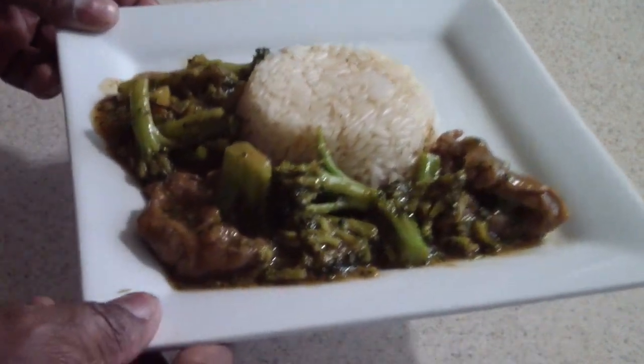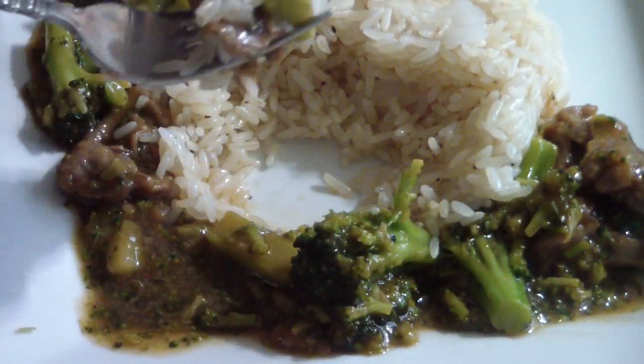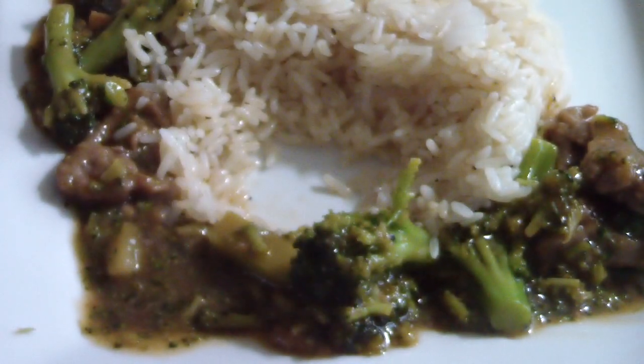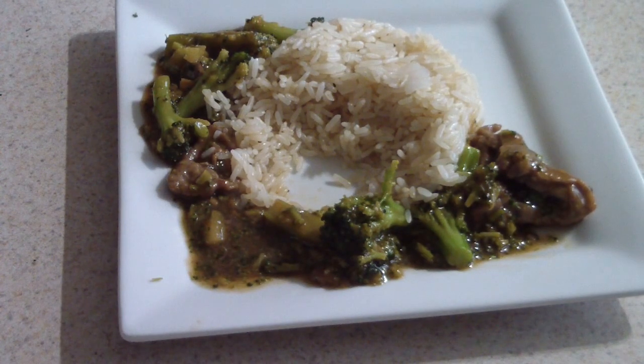Alright guys, check out the finished product. And as always, I'm going to take a bite for you guys. Pretty good, guys. I would say it doesn't taste exactly like P.F. Chang's, but for it to be frozen from the frozen section of your supermarket, it's pretty damn good. Anyway, I'm going to go ahead and sit down and eat this. Hit like if you like it, remember to subscribe, and thanks for even looking at my video. It's Cooking with Doug, thank you.